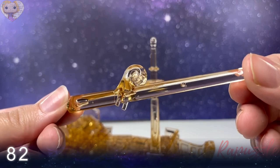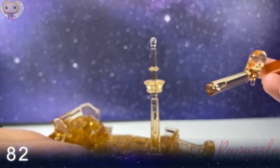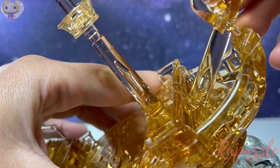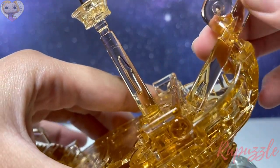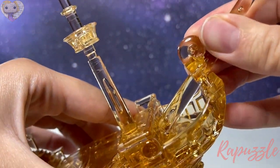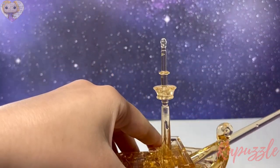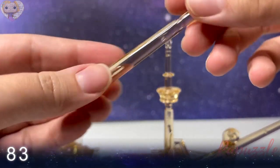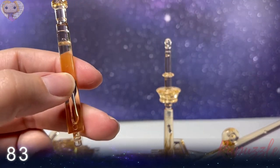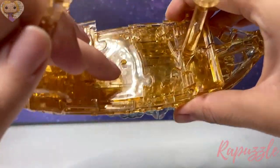Step eighty-two: take this part and line up the holes right here. There is a notch right here and the holes go in the front of the ship — just slide into place and push down, just like that. Step eighty-three is this mast — the one that goes in the middle — and it goes in the hole right there, just like that.